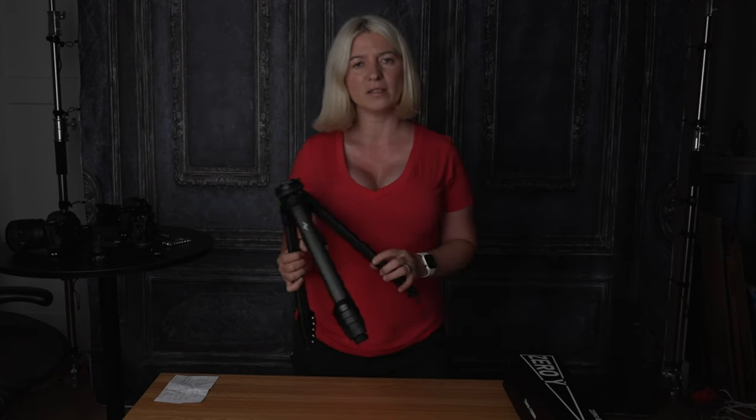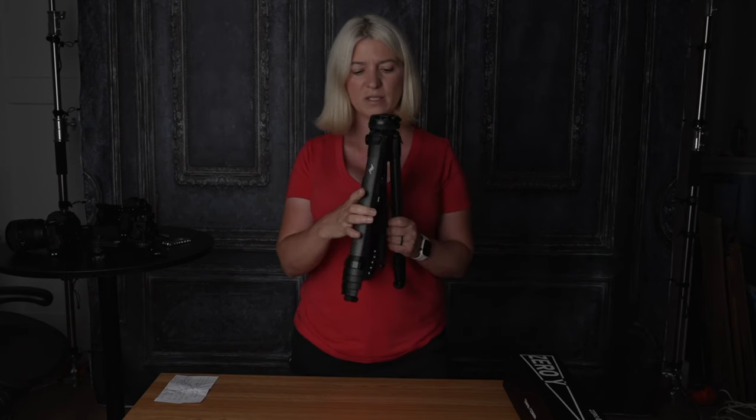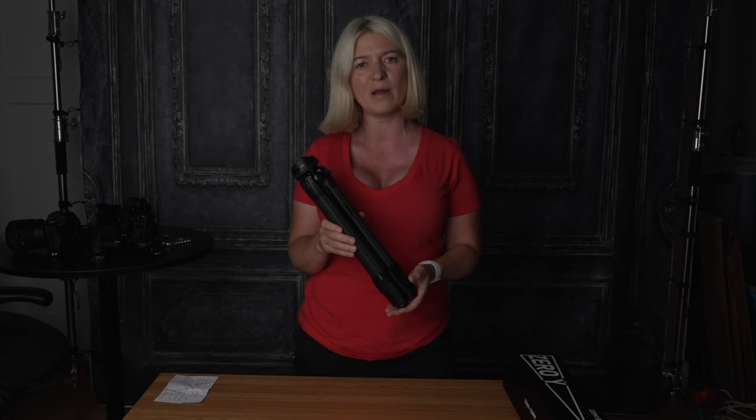When it comes to travel tripods, there is no secret that Peak Design has been dominating the market over the last few years, and that is for good reasons. Their tripod is incredibly small, it is solid, it is sleek, and it fits in any camera bag.